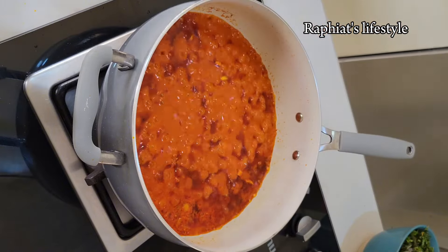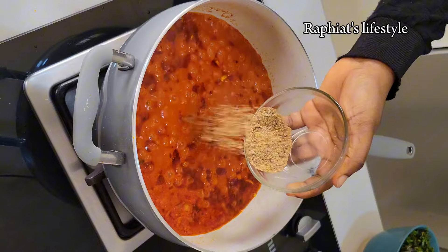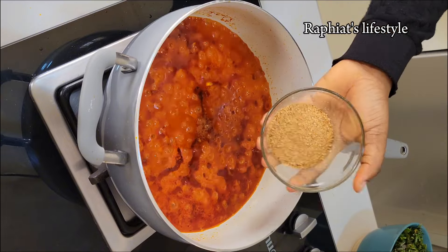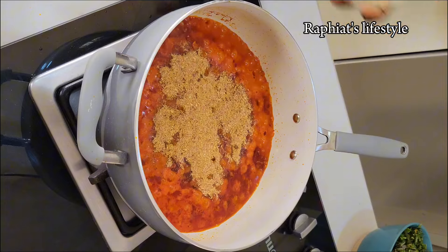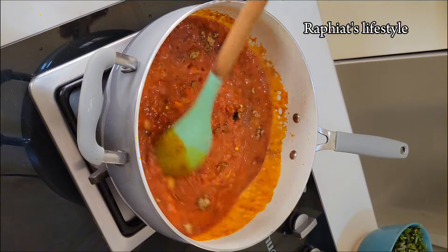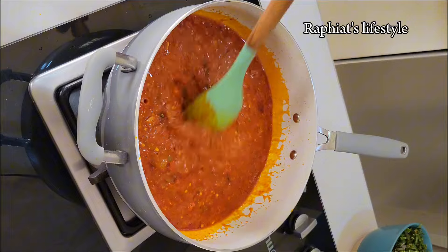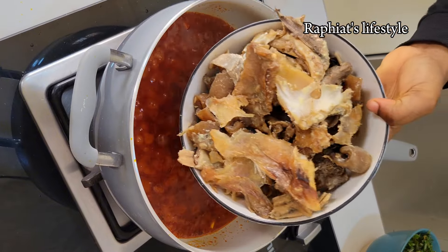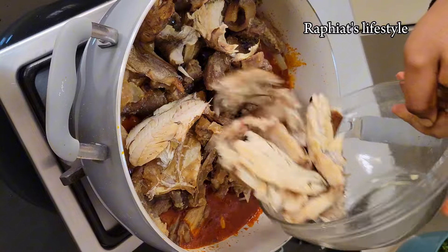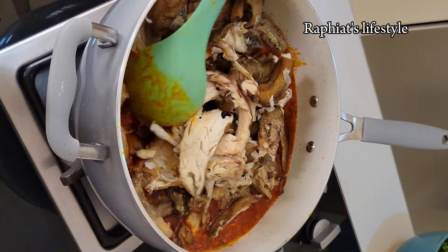Now I'm going to add some seasoning powder. I'm keeping it really mild because remember the meat has already been seasoned. I added some seasoning powder, some salt, and some crayfish. You don't need to add a lot of spices to Eforiro — most Nigerian soups don't require spices like thyme, curry, or rosemary. Keep it really simple if you want to achieve that original Nigerian taste.